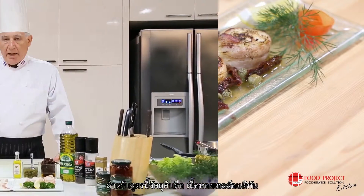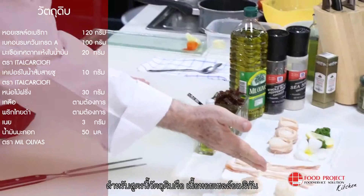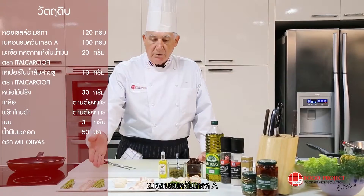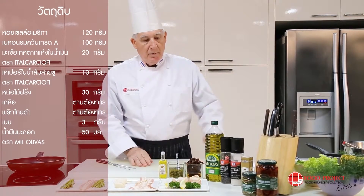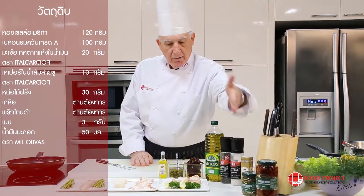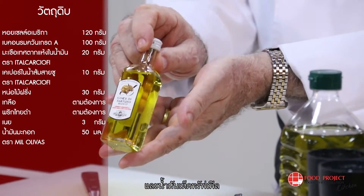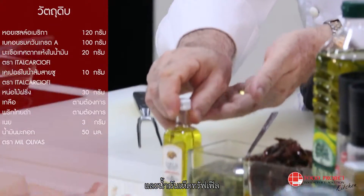The ingredients for this recipe are giant American scallops, smoked bacon, sun-dried tomato, capers in vinegar, olive oil, and truffle olive oil.